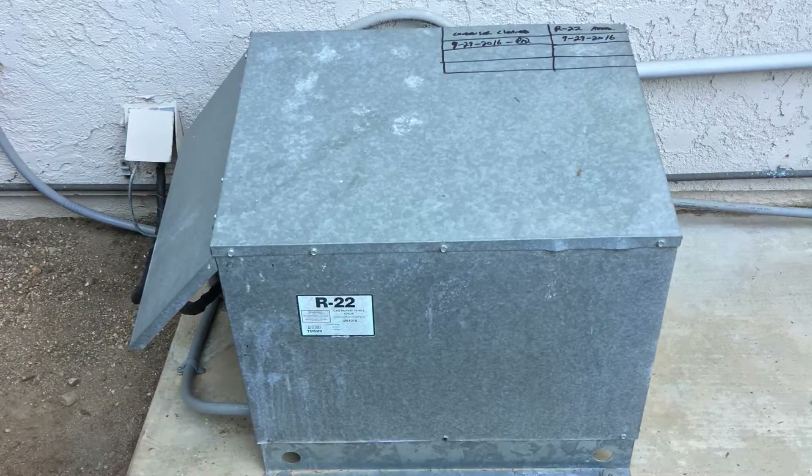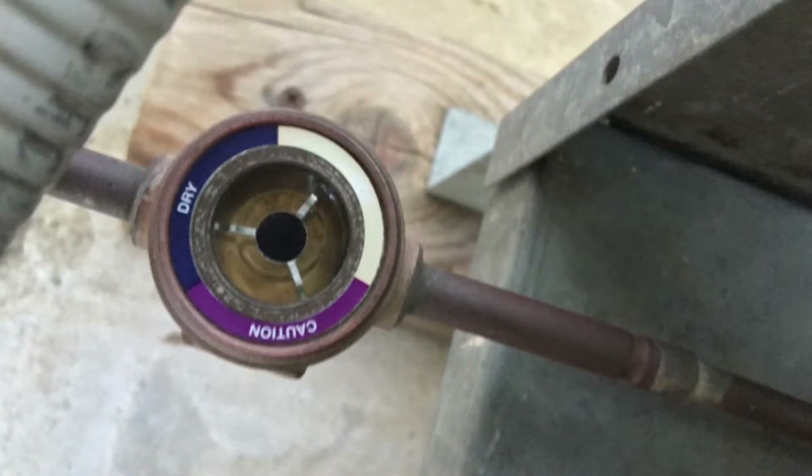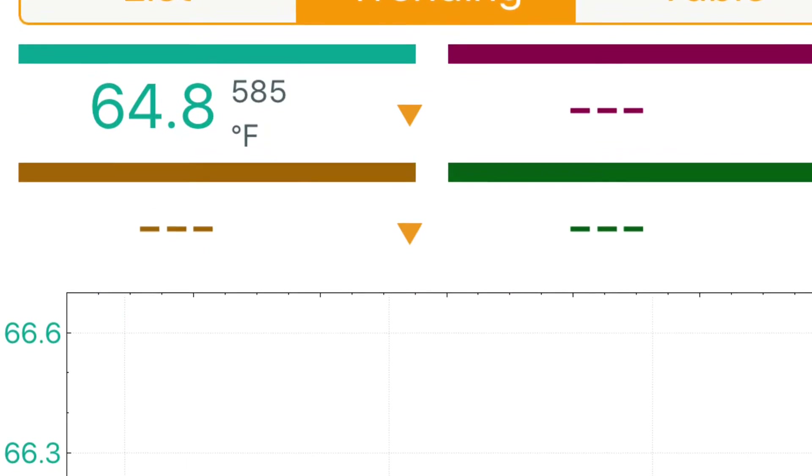All right, putting the R22 sticker on — I always label my equipment, guys. Thanks for watching, appreciate it. Click that like button and subscribe if you haven't already. Have a good day!